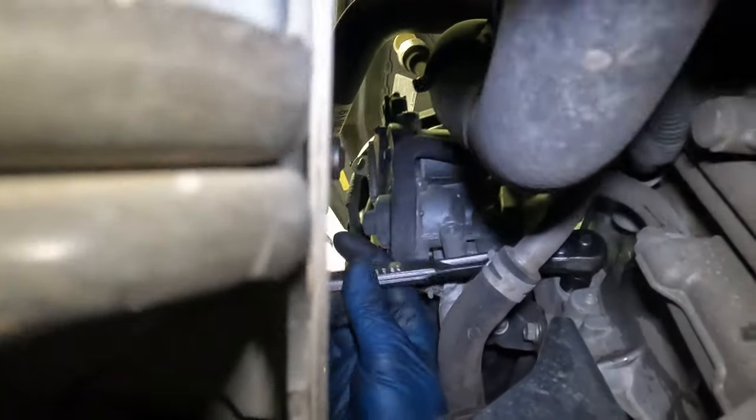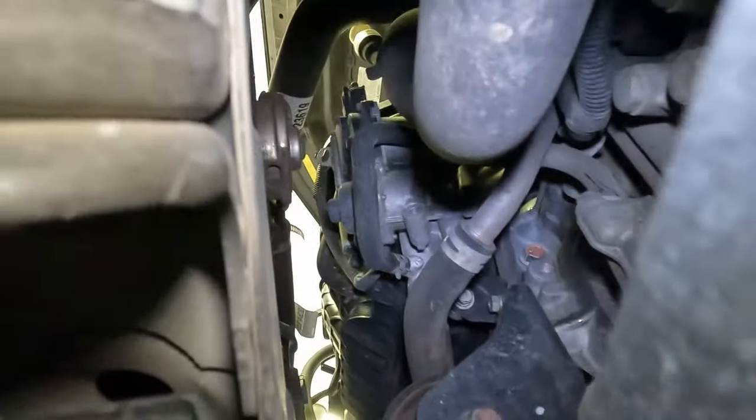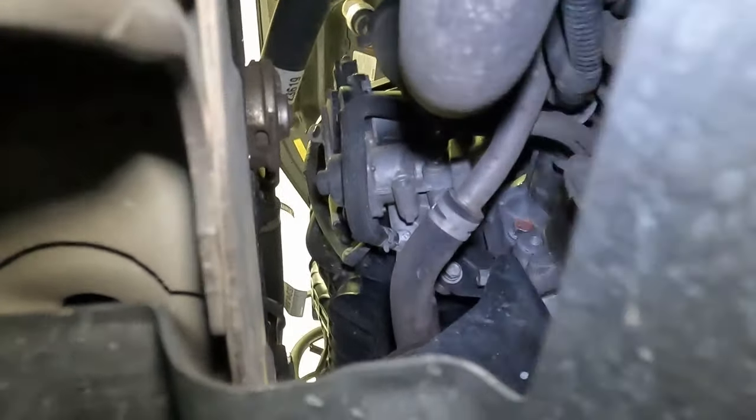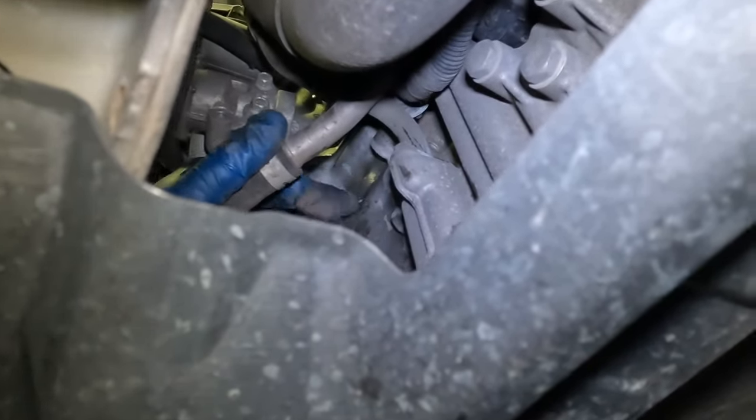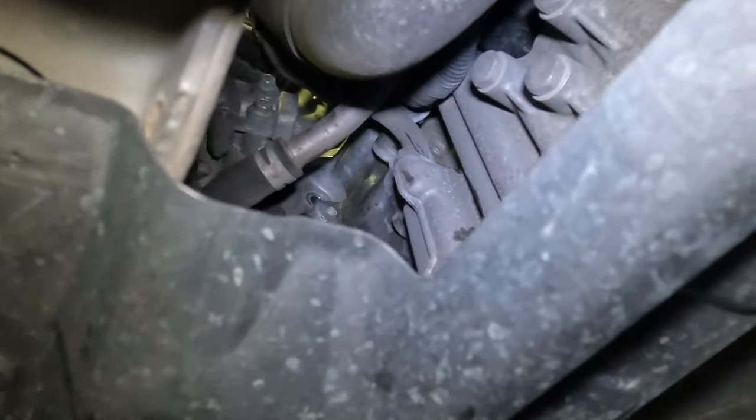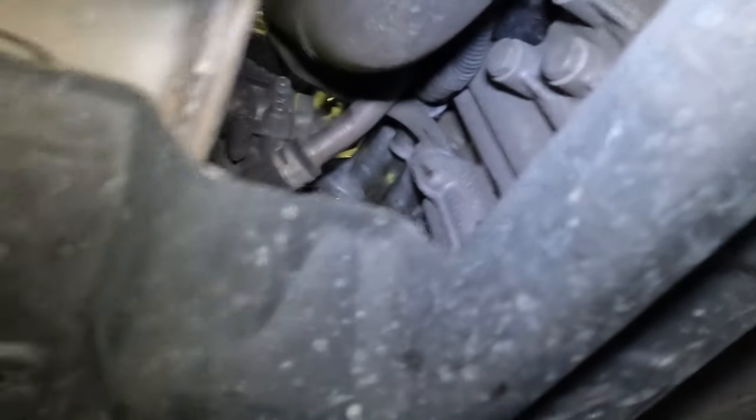Now we'll just keep loosening this little by little. Hopefully eventually it'll get to the point where we can just use our hands. It would have been nice to have my electric ratchet. There's the bolt — I got it. Now let's push our starter out just a little and get my electric ratchet back. There's our starter.